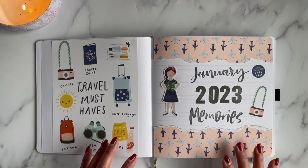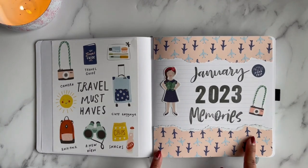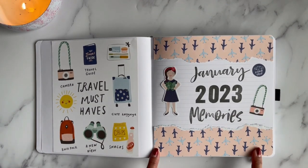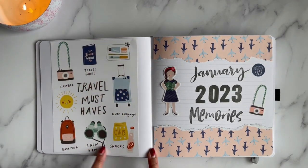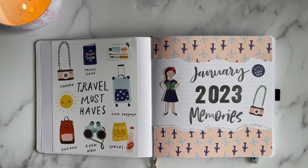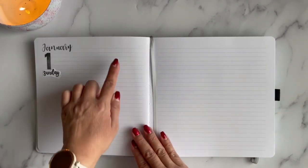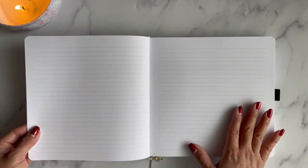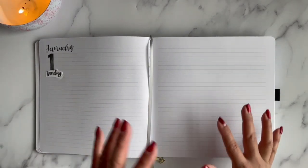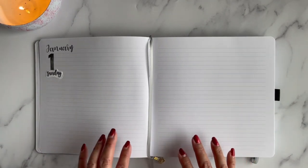This journal is going to house all of our memories. I did a January cover page — I put 'January 2023 Memories' with some stickers from the Simple Stories kit. My plan is to print out pictures and write something to explain each one. Every day is going to be different since some days I have more pictures than others, but the whole purpose of this memory journal is to document the pictures.